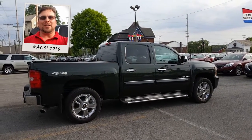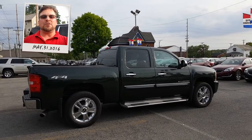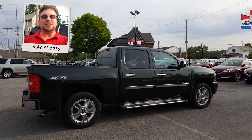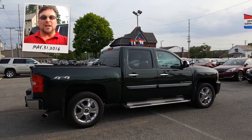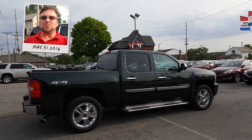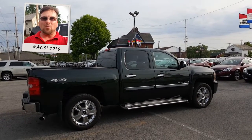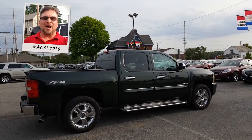Hey John, how you doing? Wayne Ullery here at Columbiana Cadillac Buick Chevrolet, and I'm standing outside of the 2013 Chevy Silverado LTZ that you're interested in. We're going to take a closer look at it here in just a moment. I do welcome you to subscribe to my YouTube channel, as well as visit me online at WayneUllery.com. Now let's have a closer look at this Silverado.